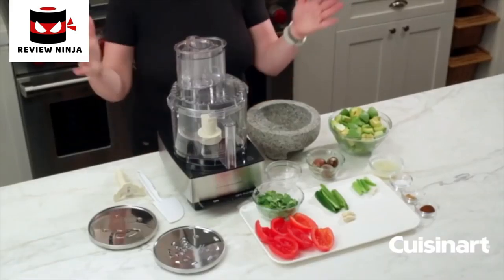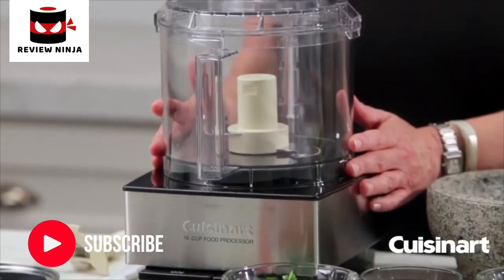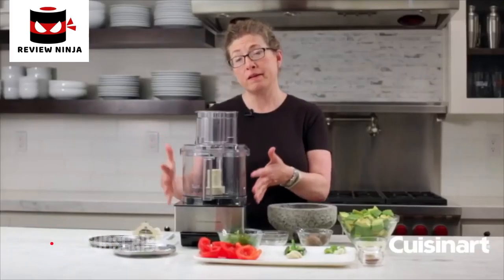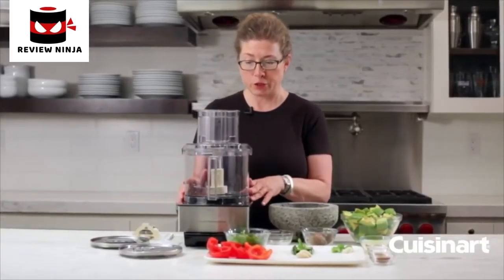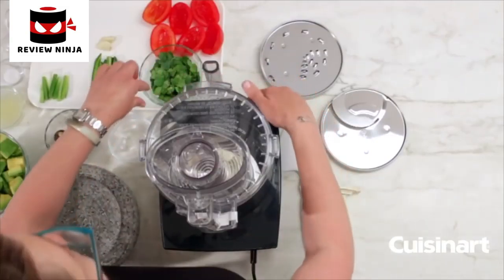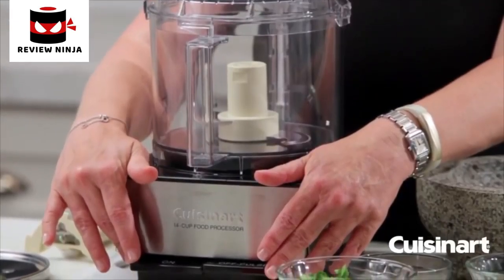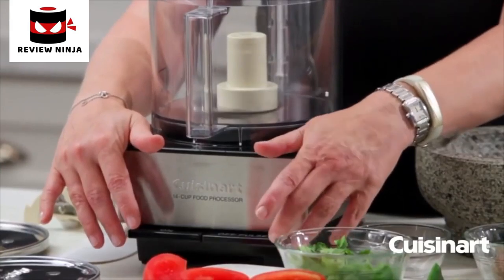Hi, I'm Mary Rogers and this is the Cuisinart Classic Series 14-cup food processor. It's a very generous size so you'll have plenty of room for all your family entertaining, but it's still a nice small footprint so you can use it every day too. You'll notice it's got a nice square base and it has what we call paddles to operate.